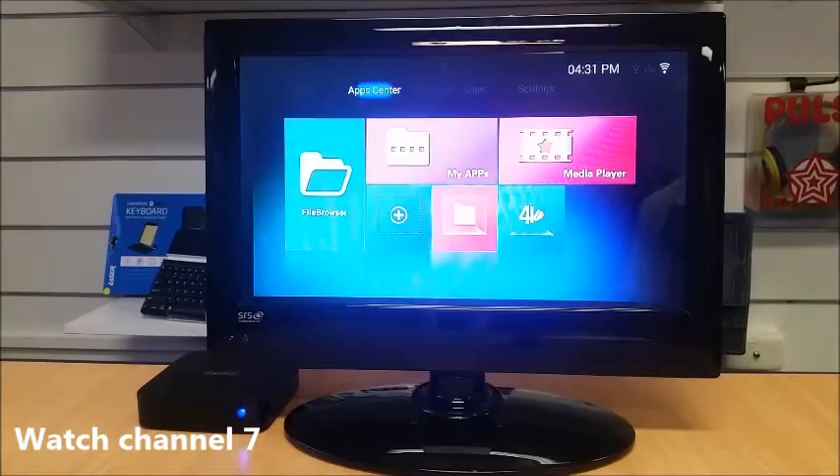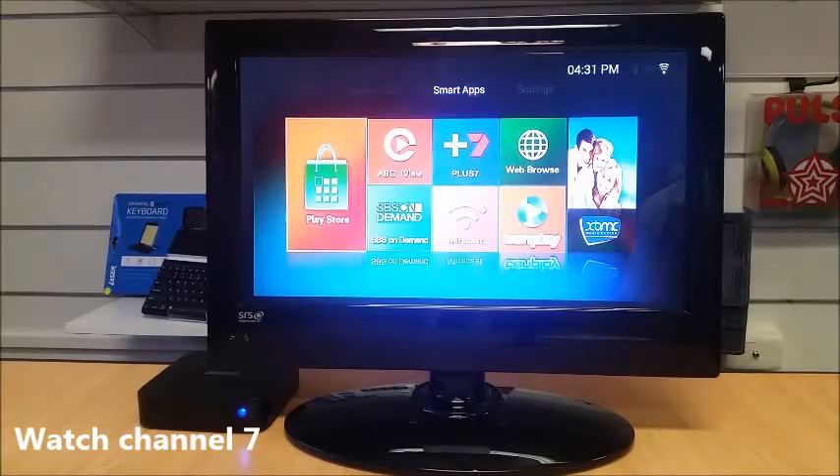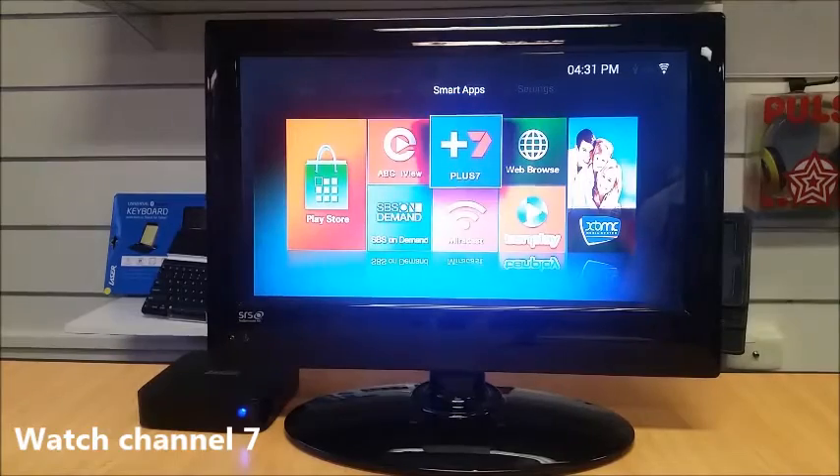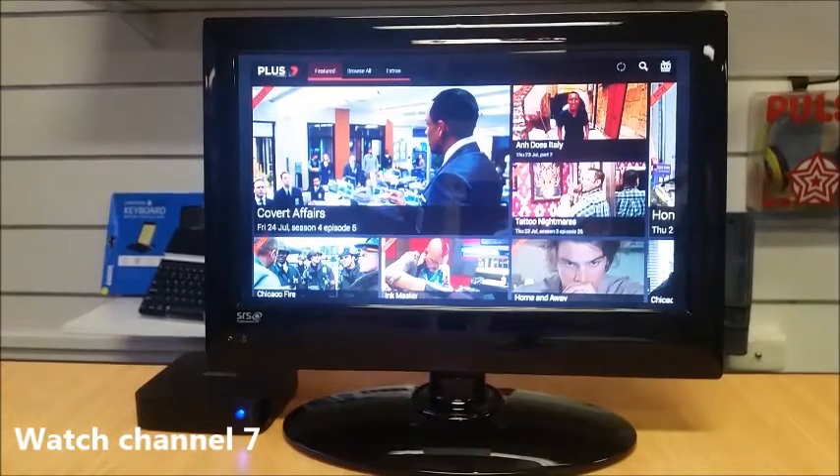To watch Channel 7, go up to the top, go across to Smart Apps, and you'll find the Plus 7 app. Press OK to go into it. Note that you do need a mouse to navigate through this menu rather than just using the remote.